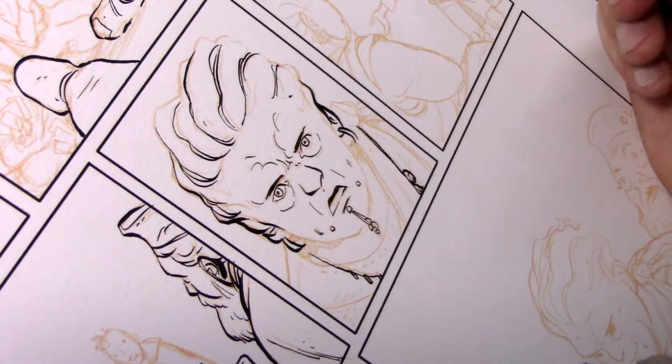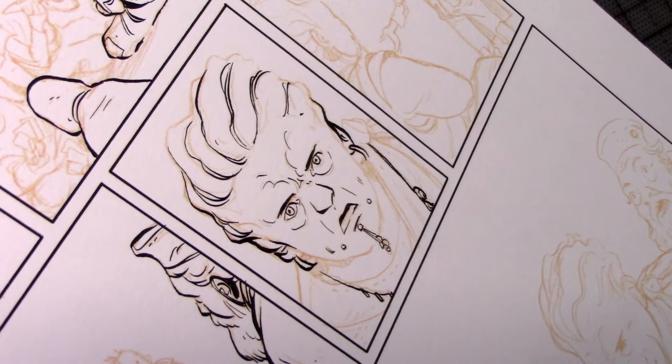I use this ink mostly because it dries very close to completely waterproof. So when I paint over the top of it with my watercolors, the ink line will stay very crisp. If you sort of scrub on it really hard with a watery brush, it will sometimes start to blur the line a little bit, but generally for most uses it's very good for multimedia effects.